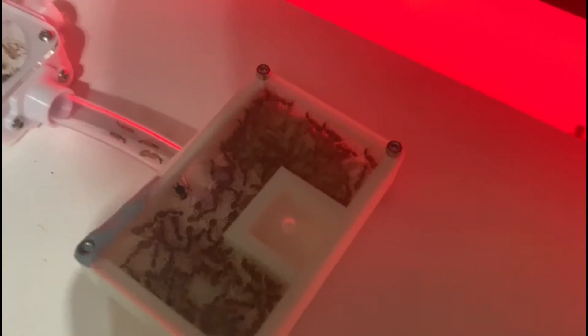Here you have a great shot of the cocoons that have been moved in, and they're filling up almost half of the nest which is a great sign. Because of the reaction from this colony I'd say that this nest was a huge success, so more iterations are to come.